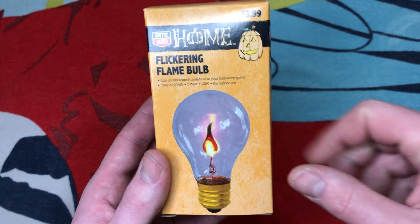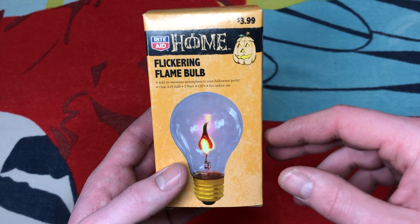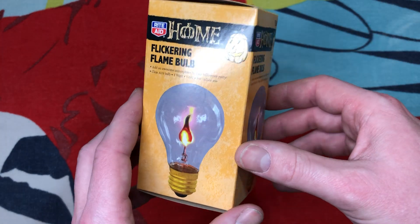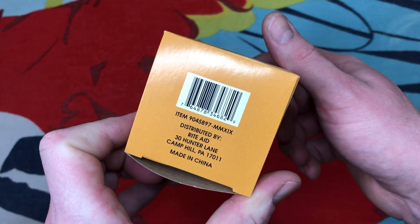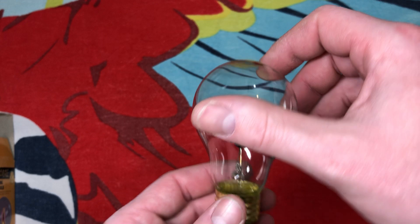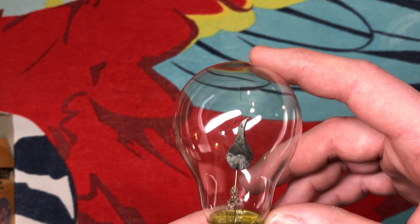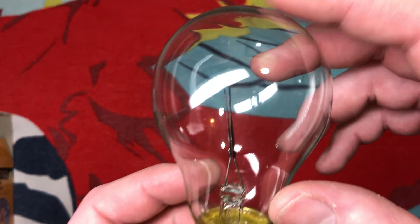Walmart makes one just like this under their in-house brand for Halloween things. This one is a little bit different than the Walmart version, however it does kind of look the same. The reason I say it's different is because this envelope is a little shorter than the Walmart one — at least the old Walmart one that I have. It just seems shorter than the Walmart ones that I've seen.